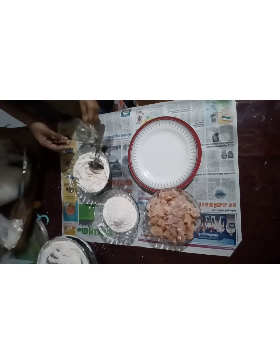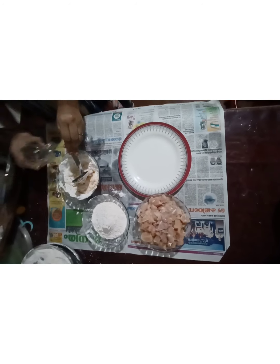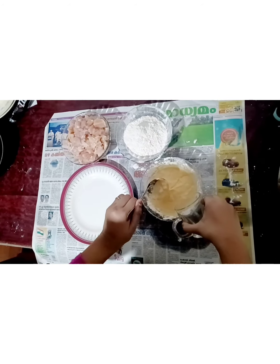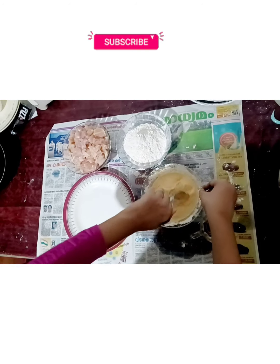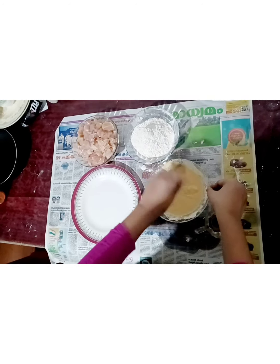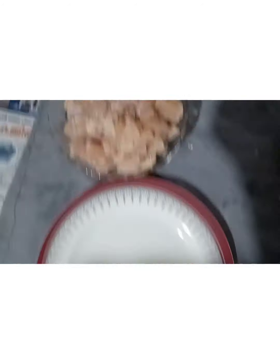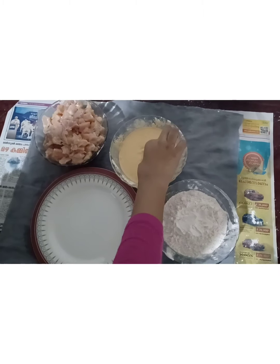Let's mix the powder in a bowl, and mix it in with the chicken a little bit.